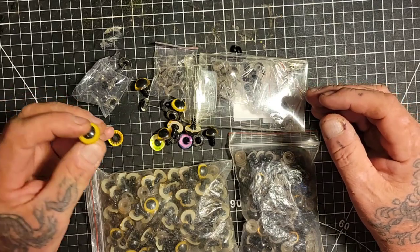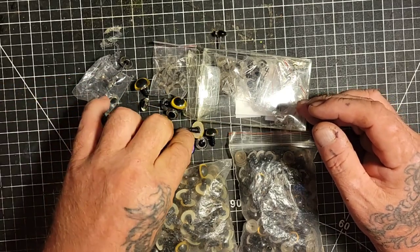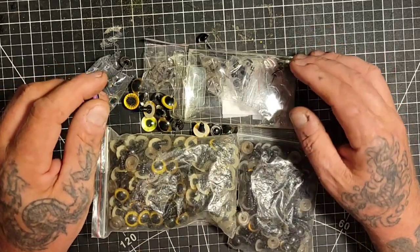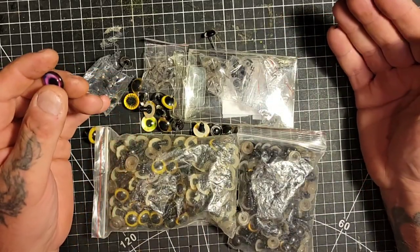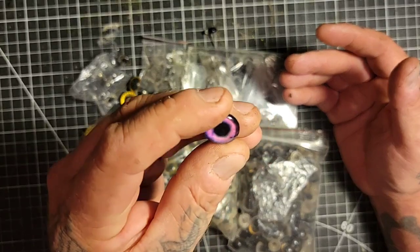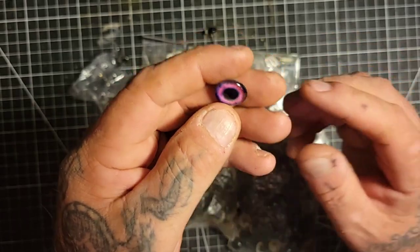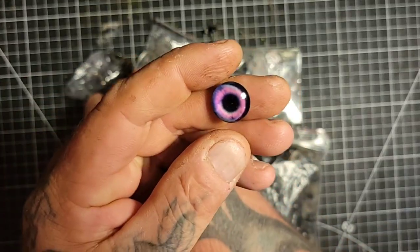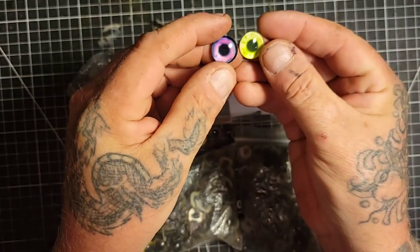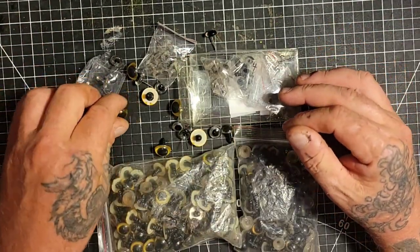When I first started woodcarving, I spent a lot of money on a lot of junk. When you buy these eyes they come in metric sizes - like 25mm or 10mm - and you don't really know what size you're getting. You can see here, this one is real glass. These are both real glass. I've had way more than this, I don't know what happened to them.